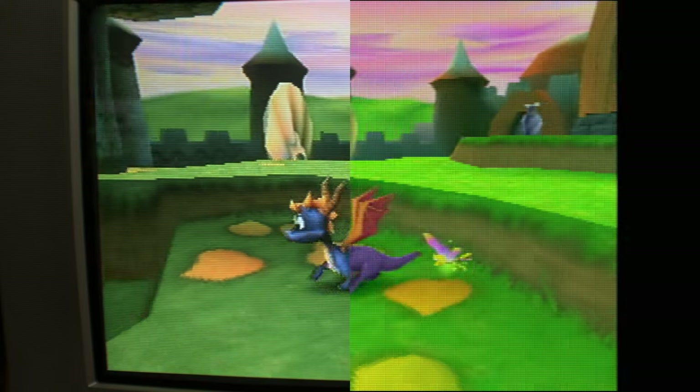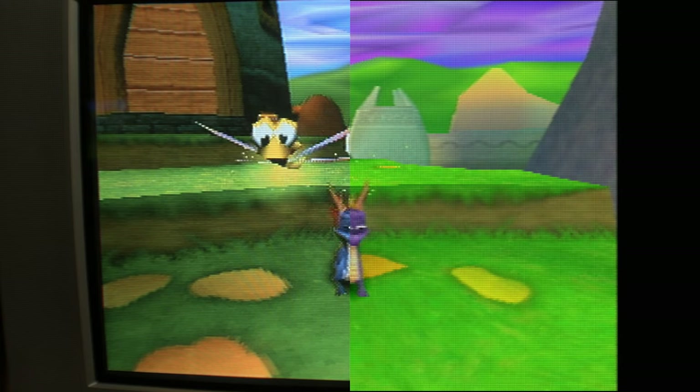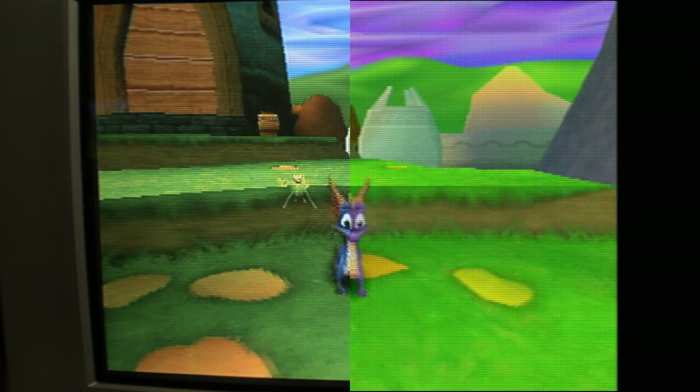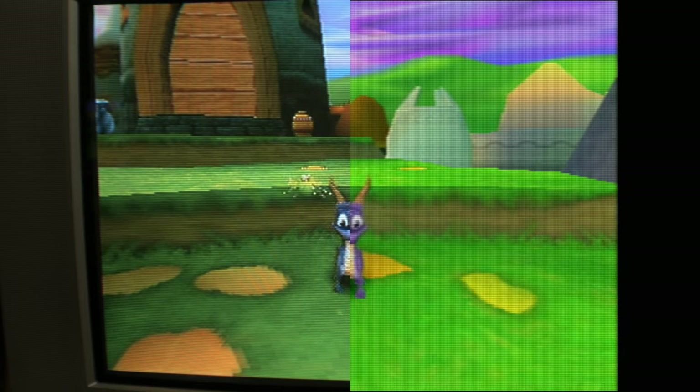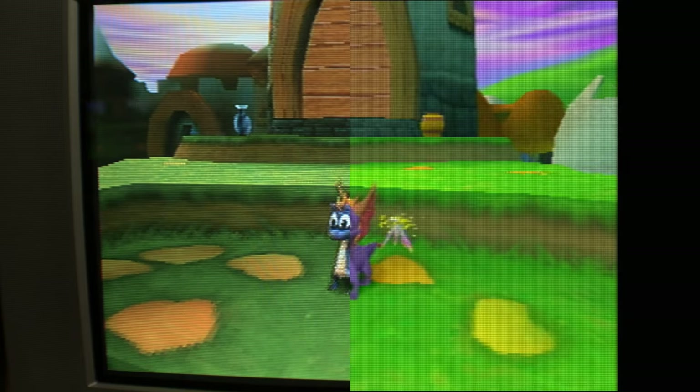I tried doing a mixture of getting the two screens to look similar but also have the visuals match up close to how it looks to my actual eyes and tried to get a middle ground. You won't be able to see it exactly how my eyes see it, but I do have it fairly close. I think I've captured the scan lines pretty well and they'll be a good point of comparison.